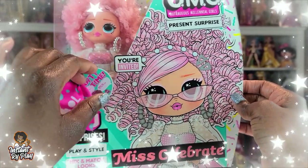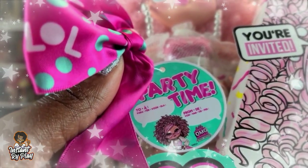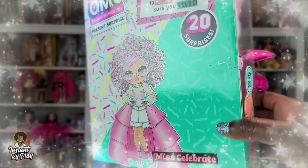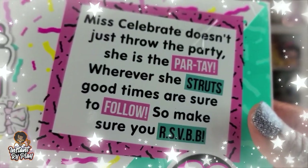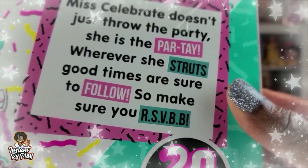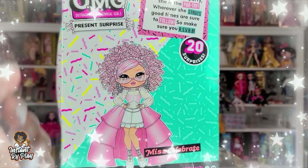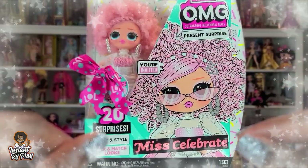Hopefully there are some glasses inside — I haven't seen anyone unbox her so I have no idea what I'm going to get. It says 'to and from' so it would be a nice little gift for a friend if you were going to a birthday party or something like that. I'm an adult but I play with dolls and that's okay — it's collector life. It says right here: 'Miss Celebrate doesn't just throw the party, she IS the party — wherever she struts, good times are sure to follow.' This looks so cute — let's go ahead and unbox her!